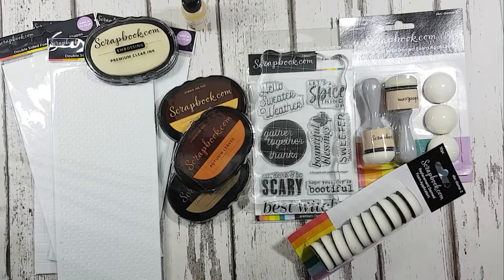Hi everybody, I'm Lou Simms from Lou Simms Paper Crafter. I'm here today to review, play, and have a look at so many things with this wonderful selection of goodies I've been sent by scrapbook.com.